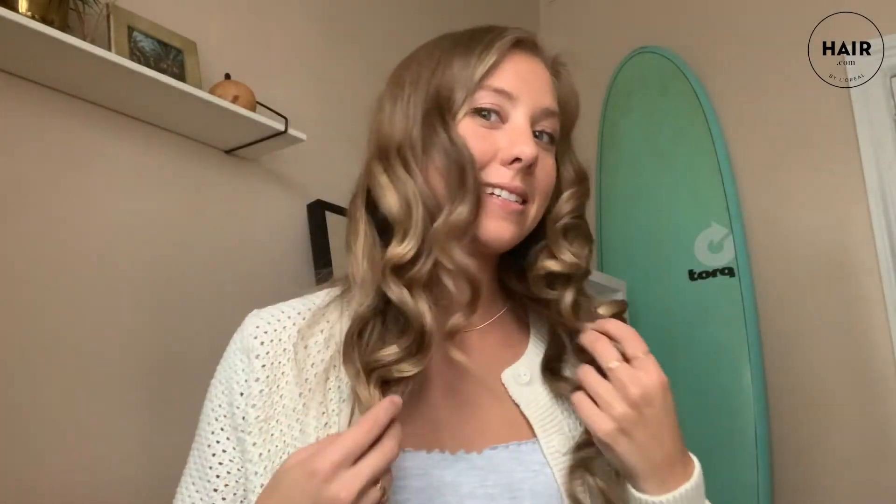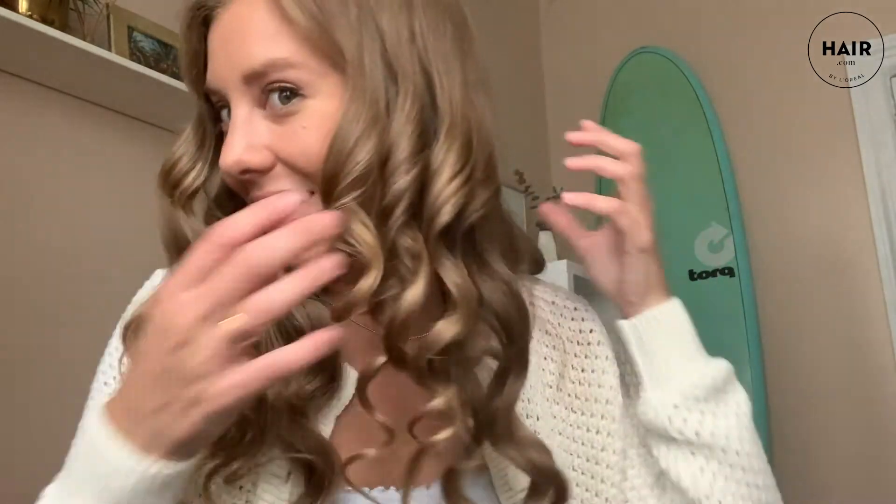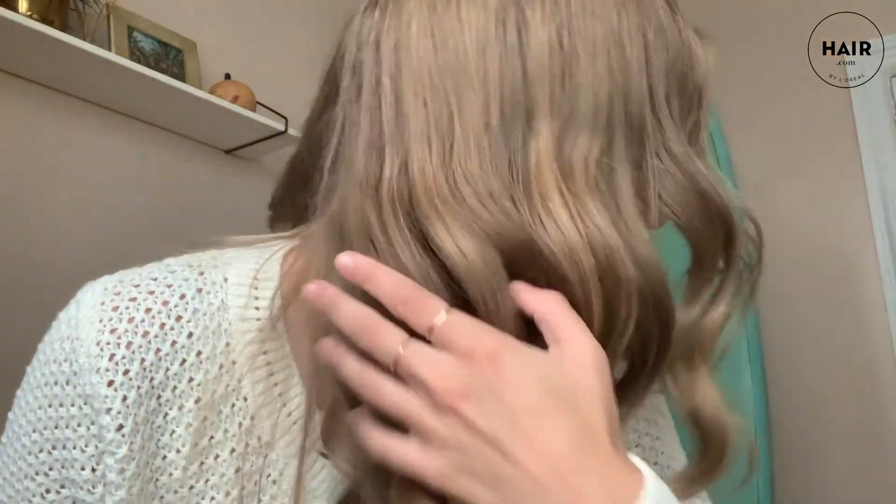Now I'm finished with the curling. I'm going to let down the bottom half, and as you can see it is very, very curly but also very shiny. If there's any other blonde out there, you know that this time of year I feel like my hair gets so dull and not as bright, but the shine is really noticeable here.